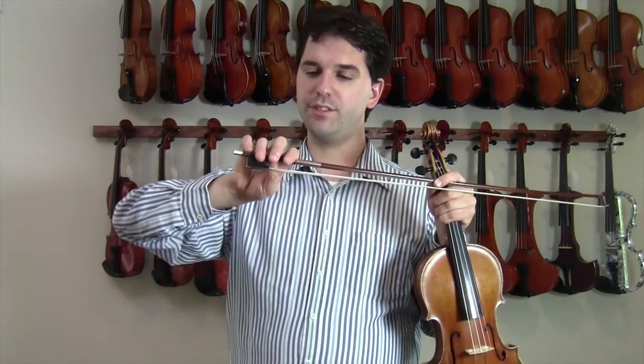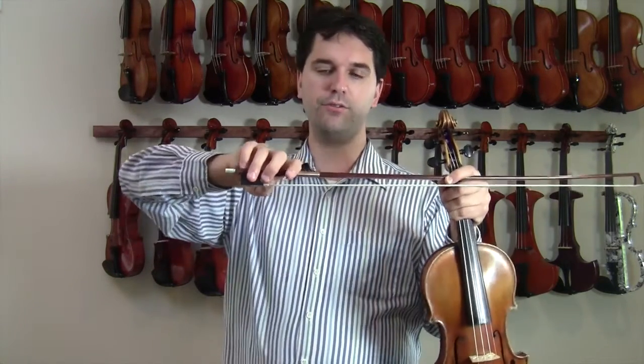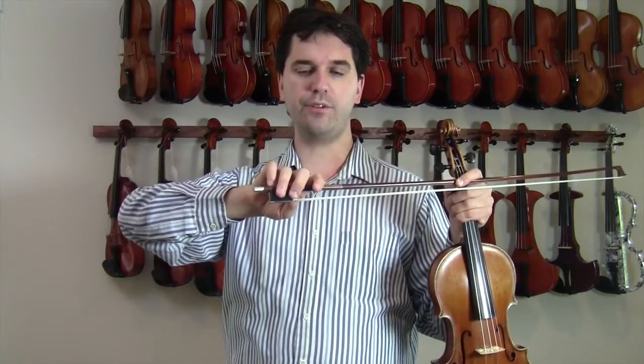The second thing to do: just let the rest of your fingers naturally drop where they may. Don't try to artificially extend the index finger, and don't try to artificially extend the little finger. Just let the fingers fall where they may.